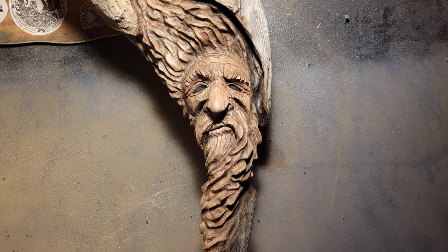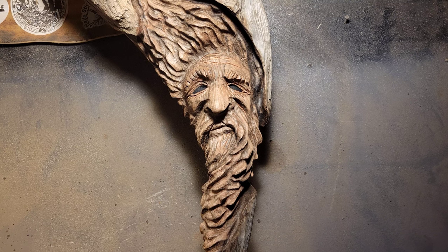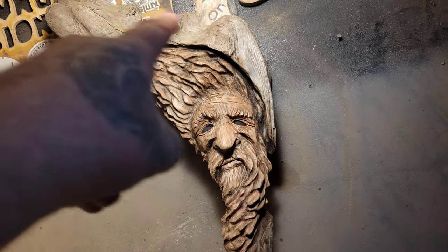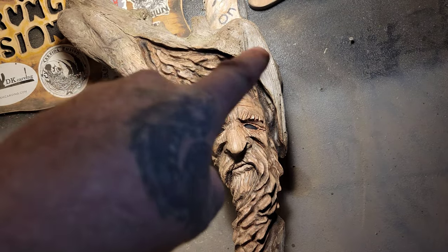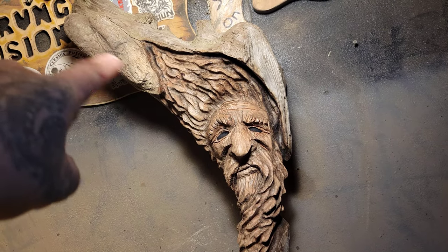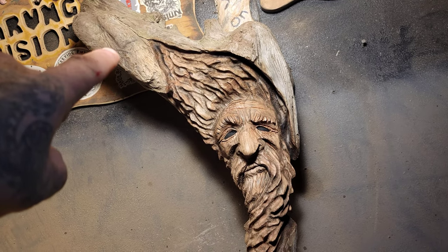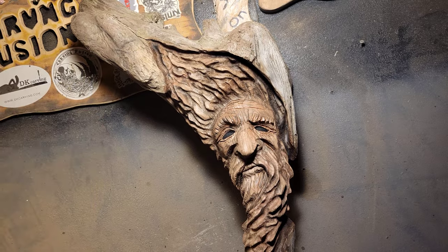Mod Podge won't make it go too dark — though it is going to go pretty dark. I'm just going to Mod Podge the face. I'm not going to Mod Podge any of the outside because I want to leave that. This gray color from the old weathered wood — if you put a finish on that, it will go dark black or dark gray.